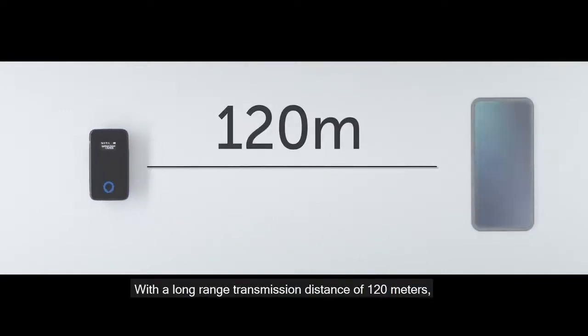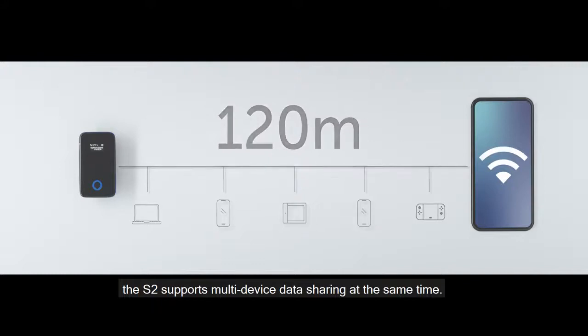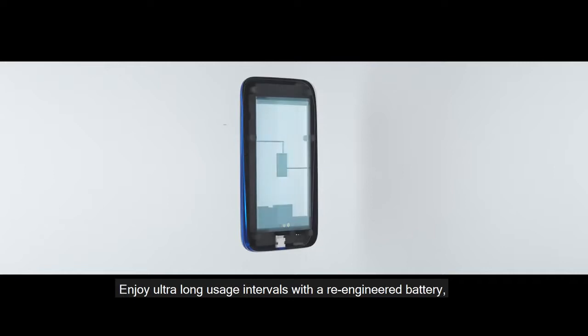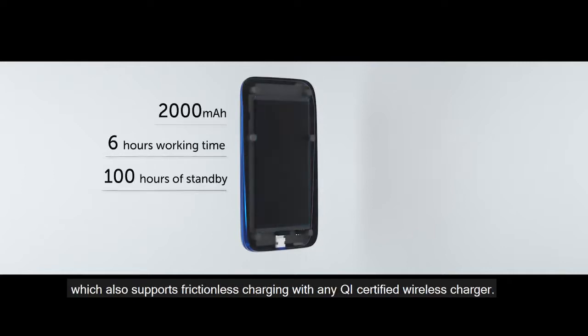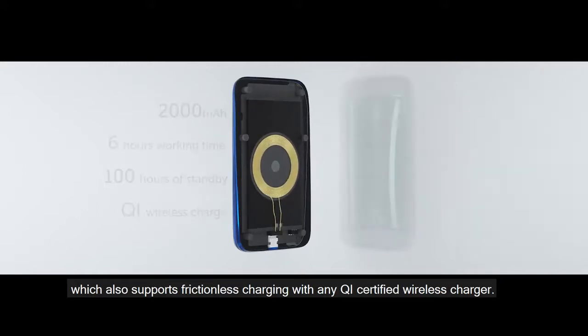With a long-range transmission distance of 120 meters, the S2 supports multi-device data sharing at the same time. Enjoy ultra-long usage intervals with a re-engineered battery which also supports frictionless charging with any QI-certified wireless charger.